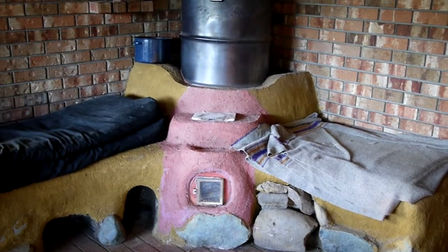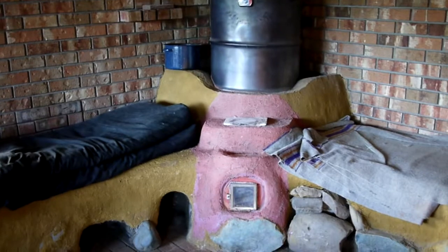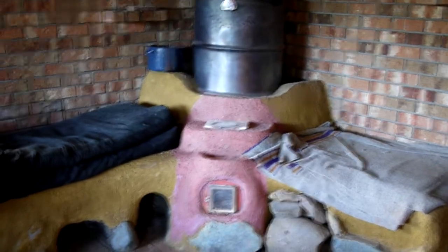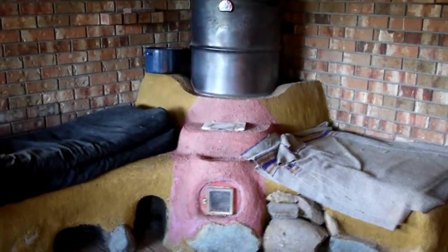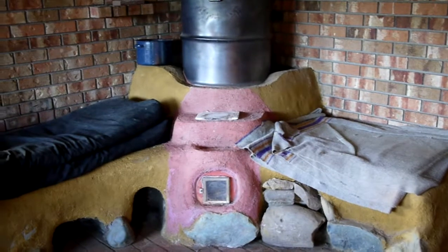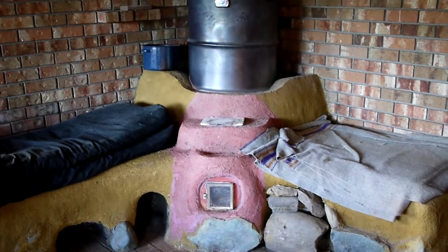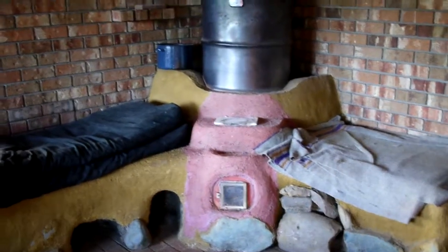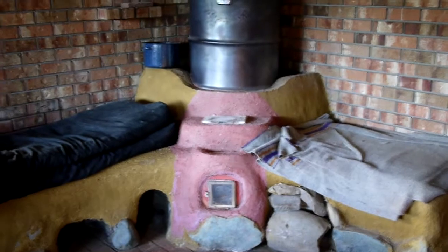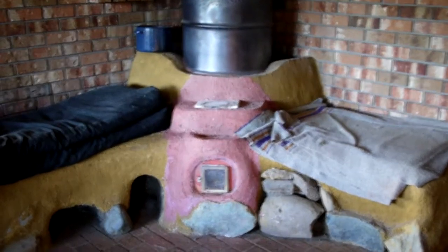Hey gang, welcome back. It's almost October — last day of September — and I'm gonna tear this thing apart. It's really hard to do, it looks really nice right now and it's all ready to work for the winter. But enough of you have asked to see a batch box in place and how it is living with it, so I'm gonna do it. Man, I really don't want to tear into that thing, but I'm sure once I start I'll be excited about it.